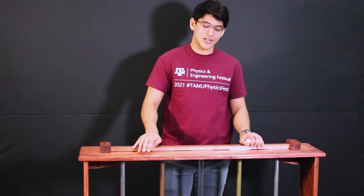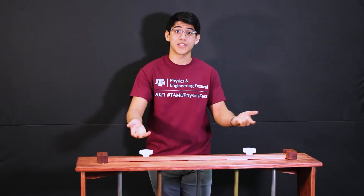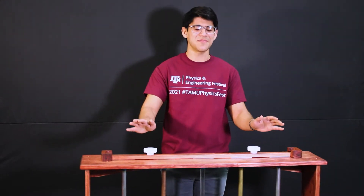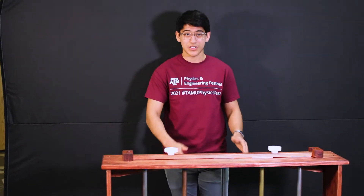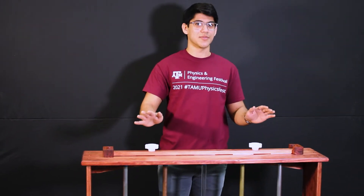So let's talk a little bit about what's gonna go on here. You may have heard of some concept called induction. All that means is that a changing magnetic field can induce a current in a conductor. In this case we're gonna be inducing eddy currents. And what's really cool is that these induced currents actually have their own magnetic field.